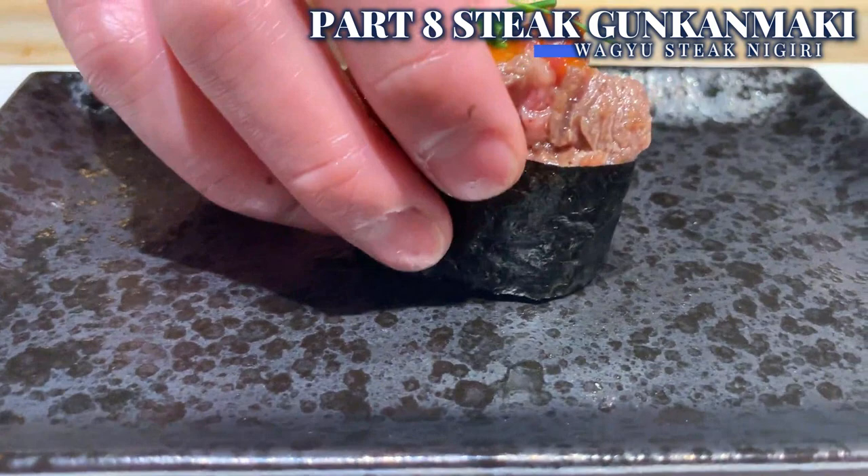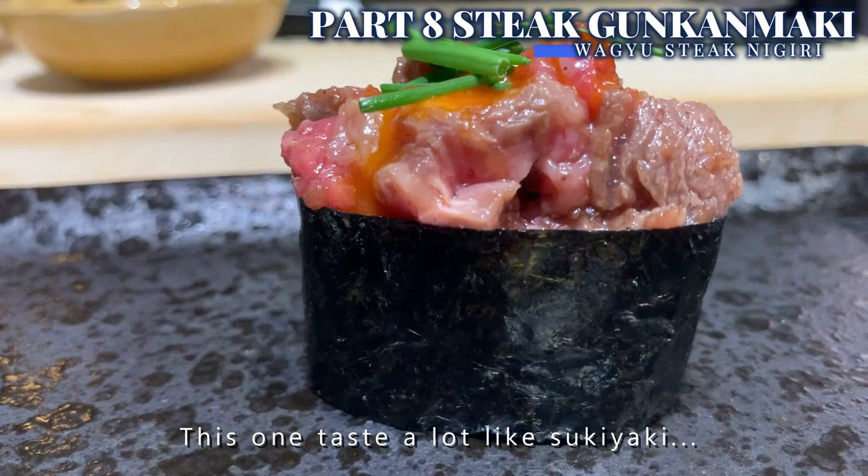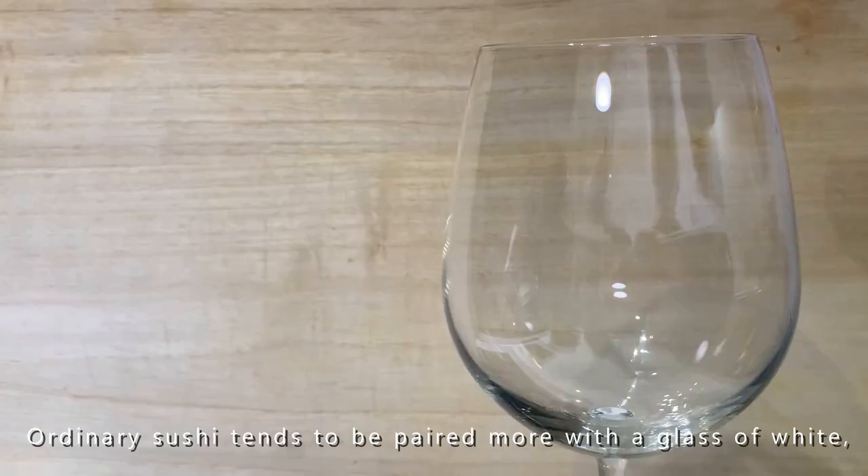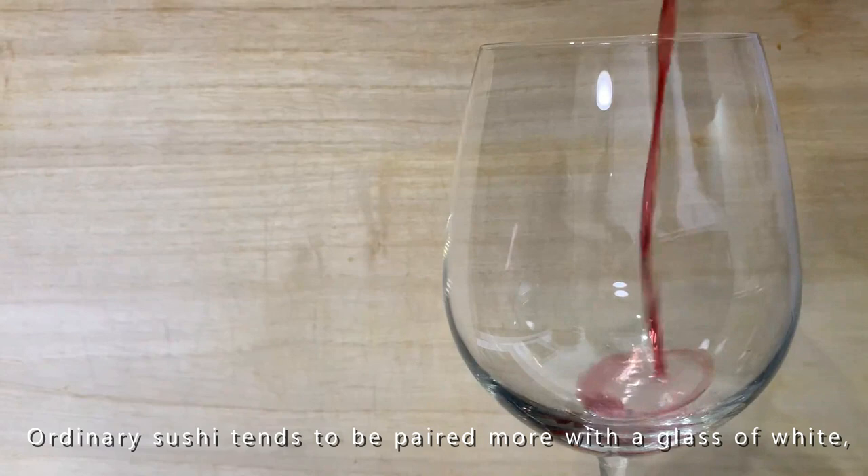This one tastes a lot like sukiyaki. Sweet and rich beef with egg sauce creates a mouthful of heavenliness. Ordinary sushi tends to be paired more with white wine, but these beef sushi pieces match beautifully with red wine as well. Hope you all enjoy! Thank you and arigato! See you in the next video!